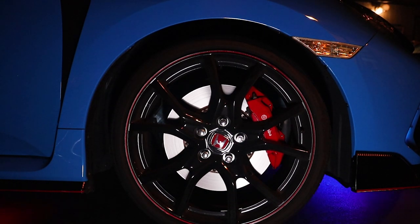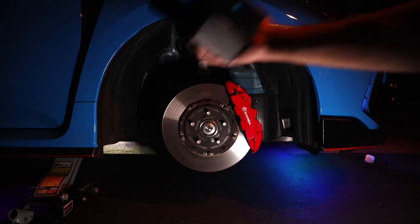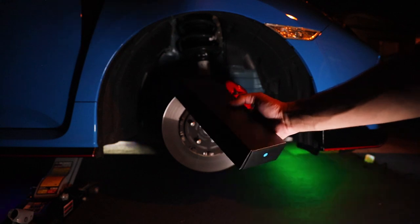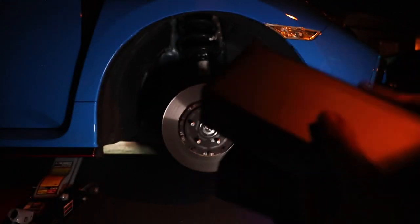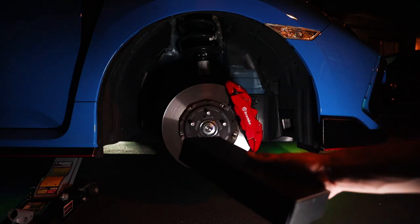Once you have removed the wheel, you will open up your wheel LED kit box. Inside the box you're going to have two little boxes — one box is going to carry the LED strips and the other box is going to carry all of the wiring needed to power on your LED strips.